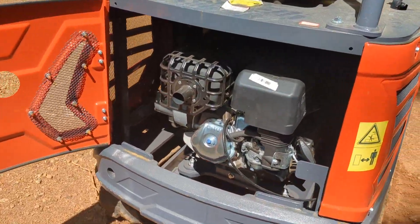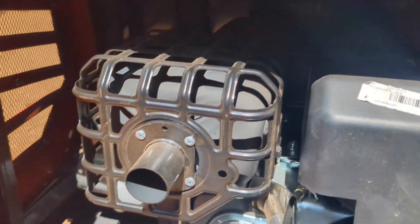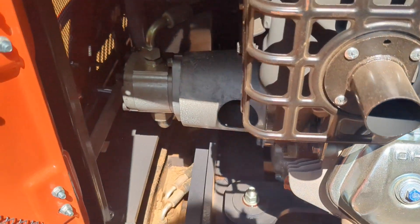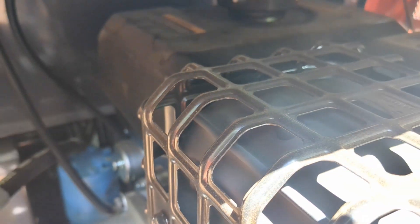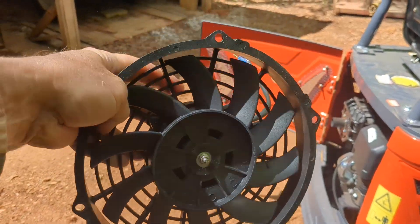Here's the problem: we have this gasoline powered engine, the exhaust and muffler is right here in the engine bay, right above the hydraulic pump and right next to the gas tank. That sounds like a recipe for a lot of heat, so let's see what we can do about it.